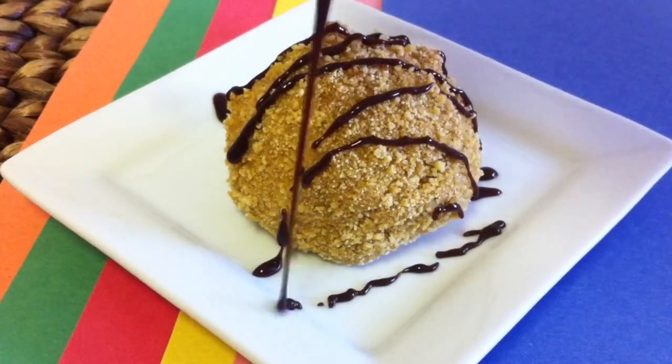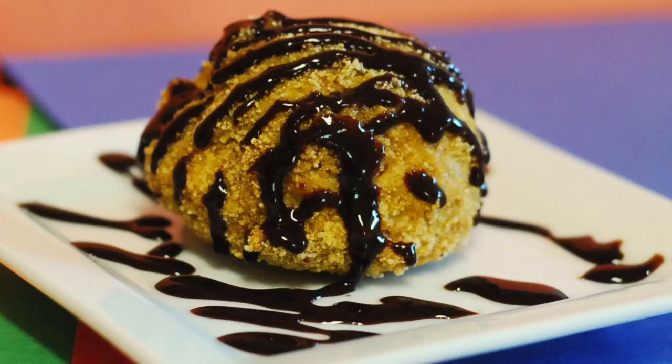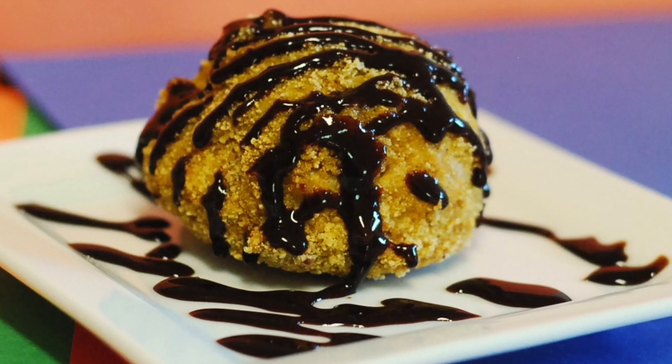Give them a good drizzle with some chocolate. I hope you enjoy this recipe as much as I do, and thank you so much for watching.